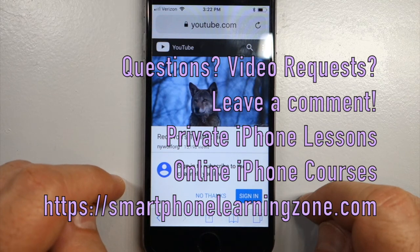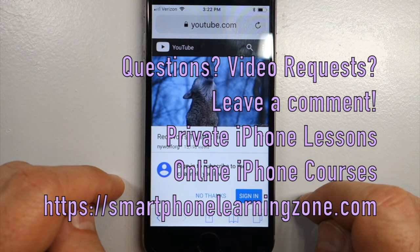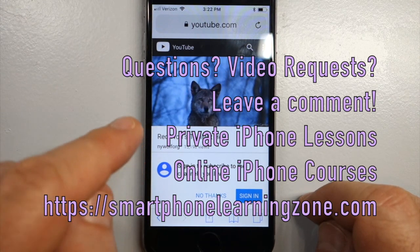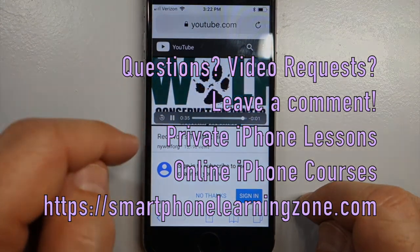If you are interested in further iPhone support, you can take a private iPhone lesson or online courses at SmartphoneLearningZone.com. Thanks!